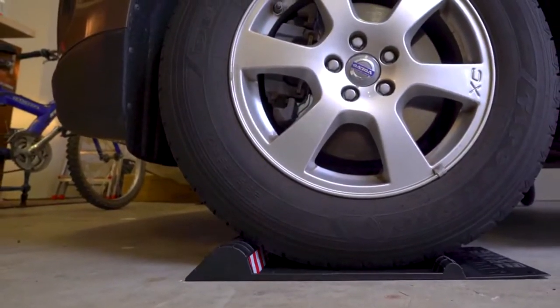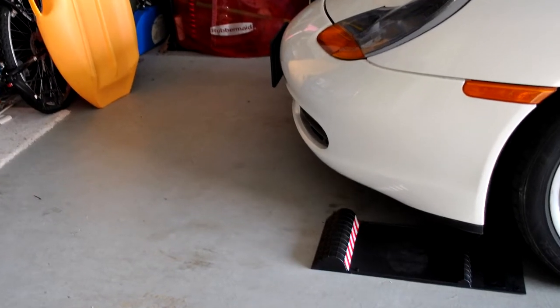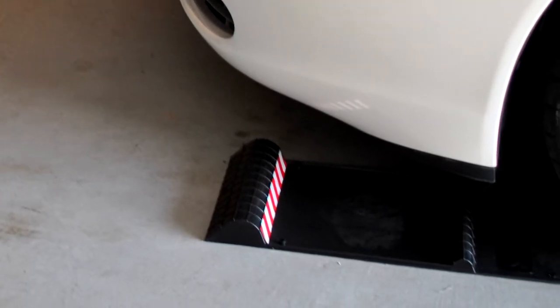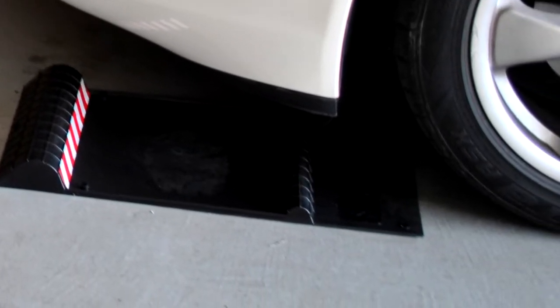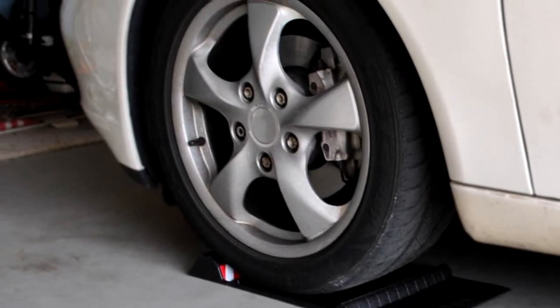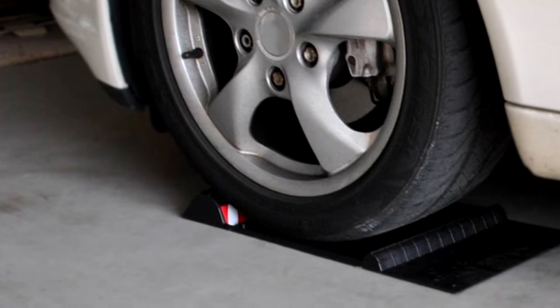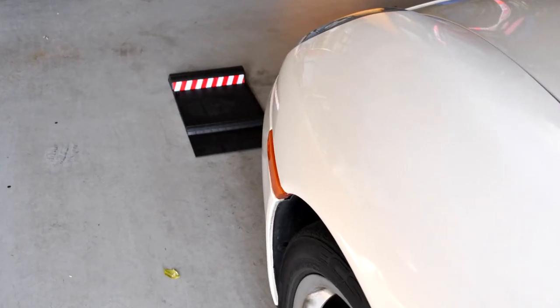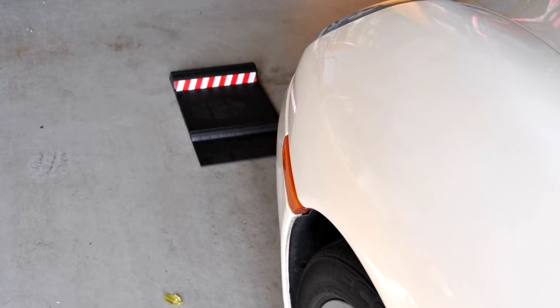Maxapark is one of the top selling garage floor mats in the market. The mat comes in a one size fits mini format that can benefit vehicle owners who don't have a lot of cash to spend on a garage mat. This format is affordable and is highly suited for drivers of small cars, SUVs, and pickups.